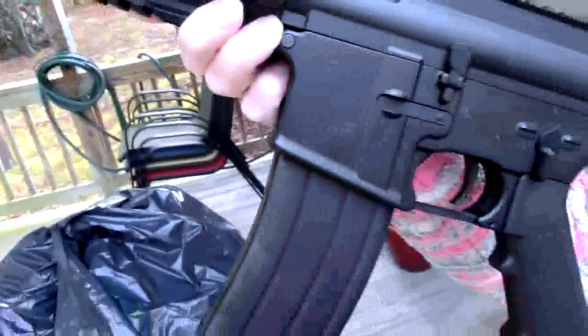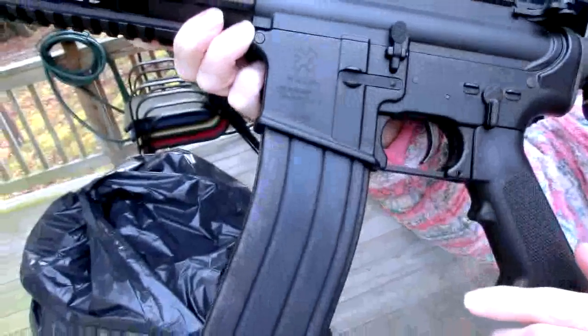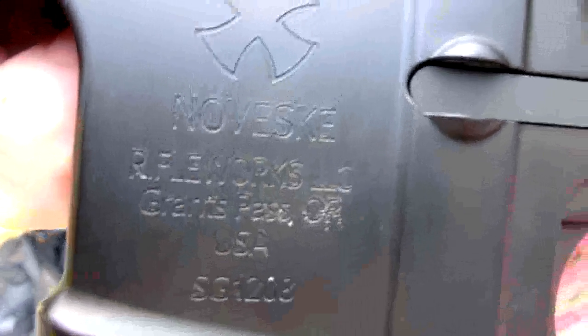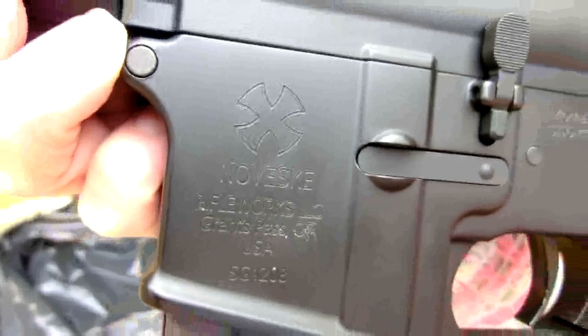Noveski. And if my lovely assistant took that around to a 45 degree angle, we can see the laser etched — an exact replica of a Noveski N4 close in assault weapon.